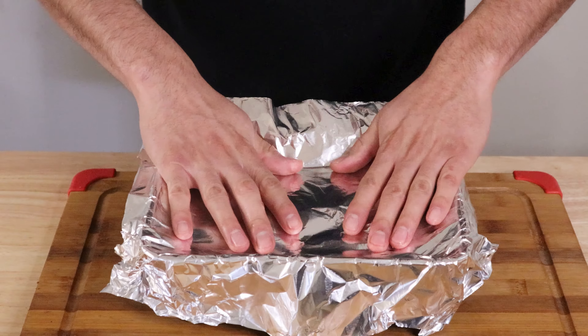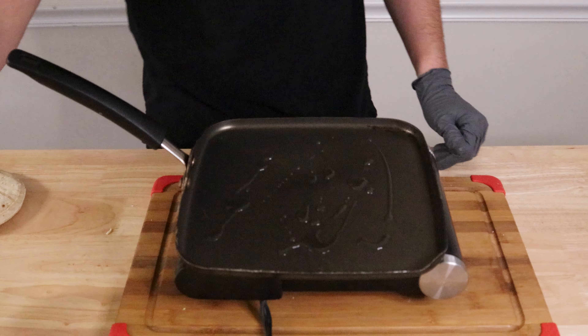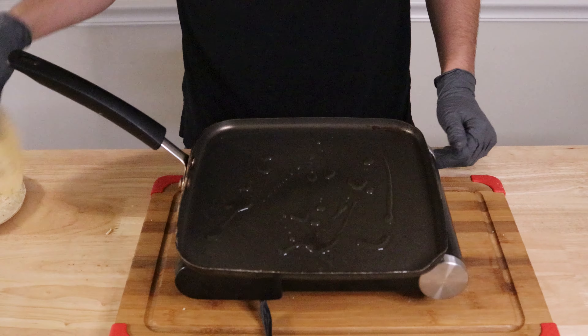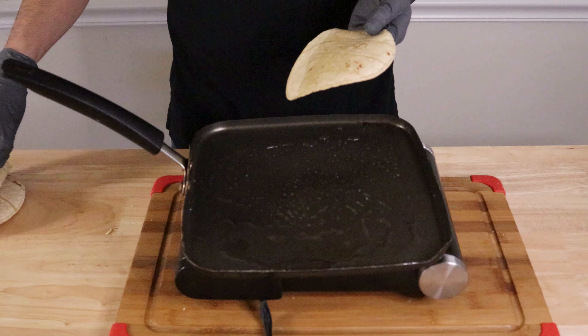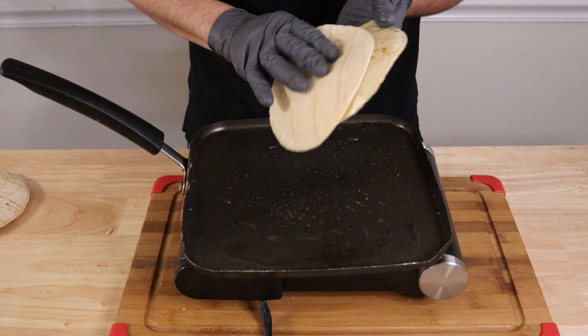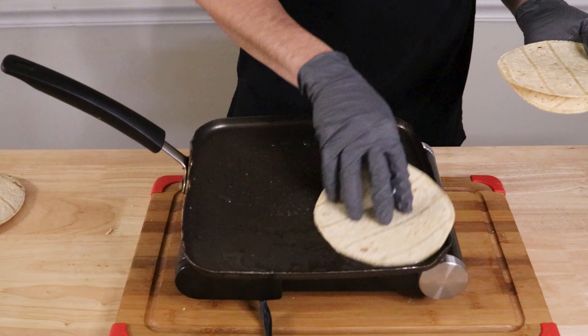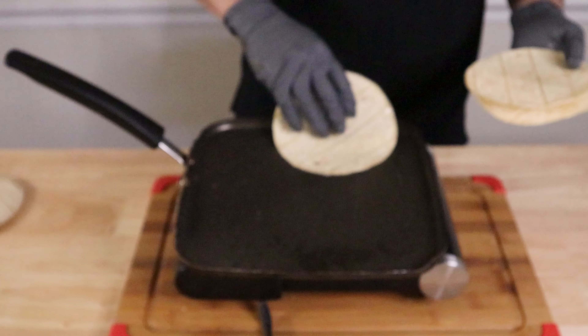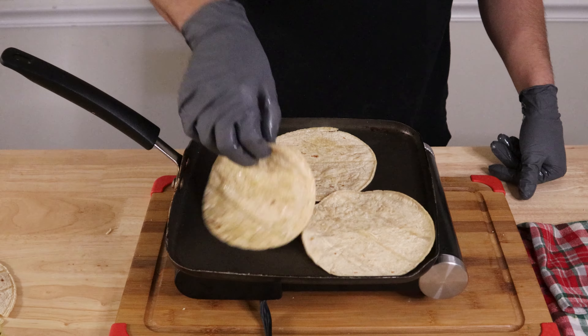Let it sit while we quickly heat up our tortillas. My choice of tortillas is El Milagro, which is by far the best kind in my opinion, but you can only find them in some places around the US. So if you don't have any, you can use any other tortilla you'd like. To heat up the tortillas, I like to add a bit of oil either onto the pan or onto the tortillas — this just adds a little more flavor to our taco.